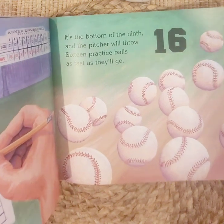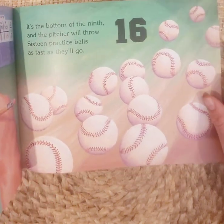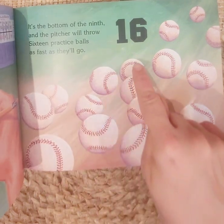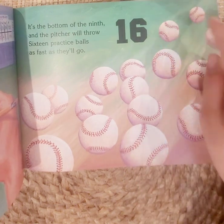It's the bottom of the ninth and the pitcher will throw sixteen practice balls as fast as they'll go. One through sixteen. Sixteen balls.